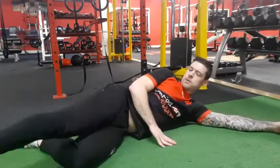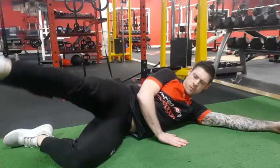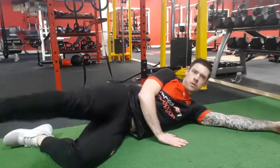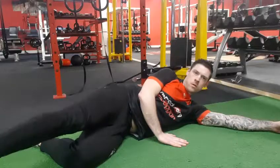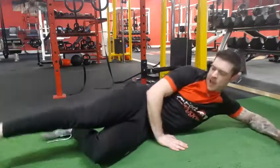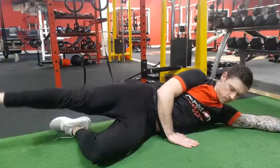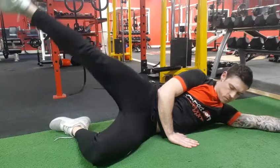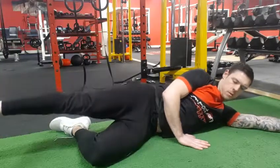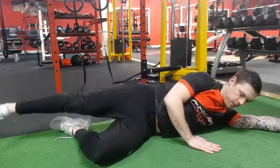Out in front, we're going to do five. Then come into the middle and do another five. Then do another five out behind — bring the leg out behind. And that's your five side leg raises.